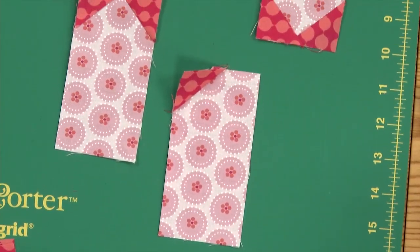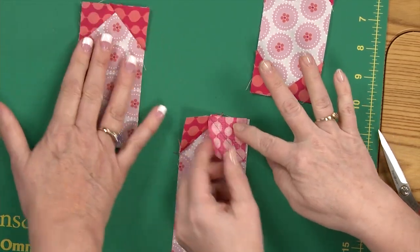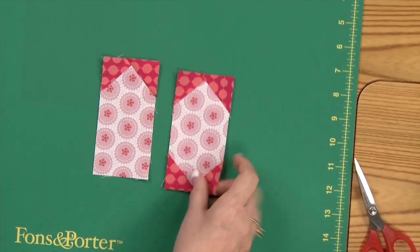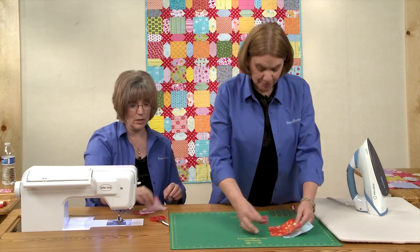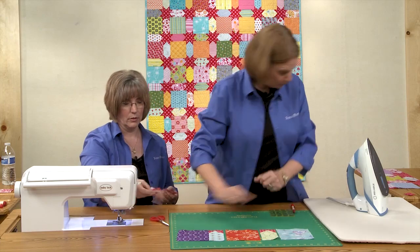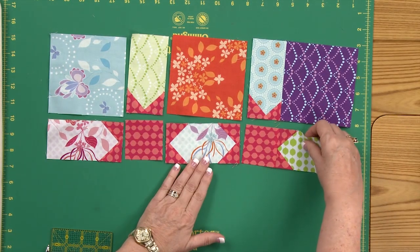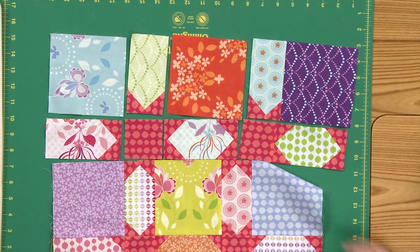Now you would do the same process on the other side to make these side units — you need 26 of those. Then you're going to do the same technique on all four corners to make the sashing units, and you need 71 of those. The piece with two triangles is on the outer edge of the quilt, and the one with four is in the interior. It creates a wonderful secondary design — you can sort of see where those units are ending up here.